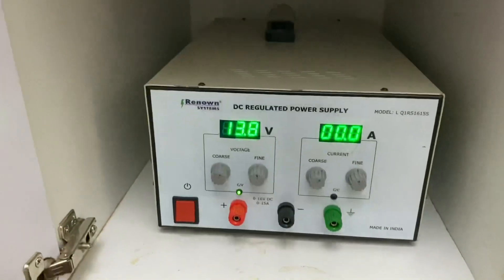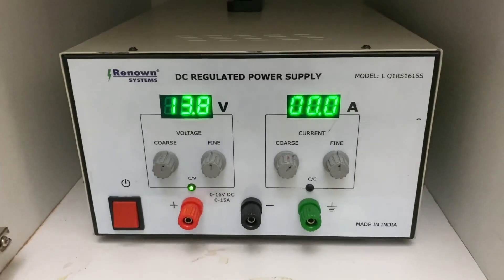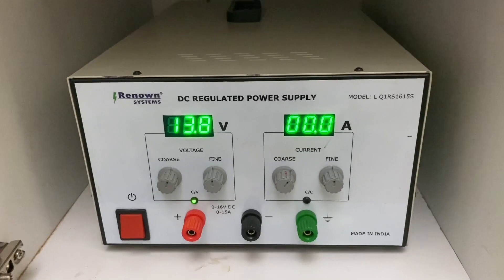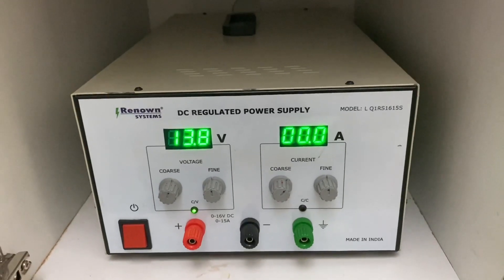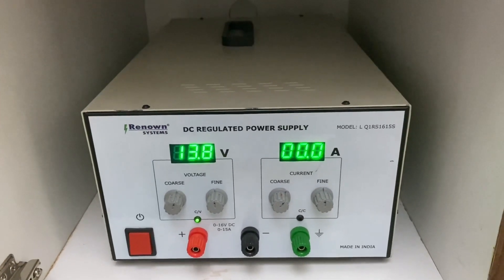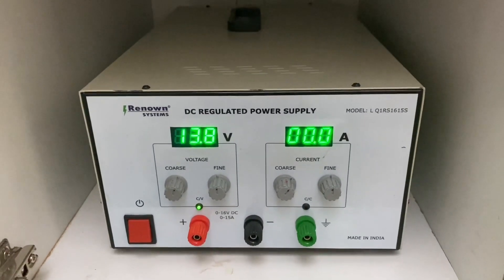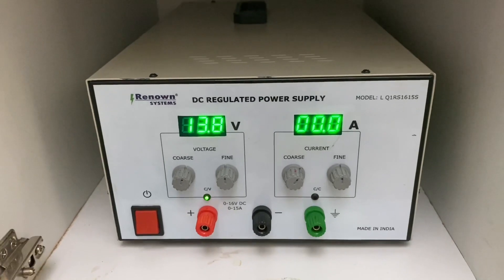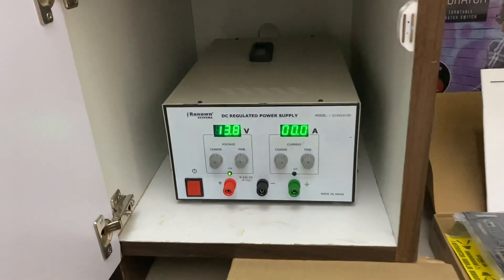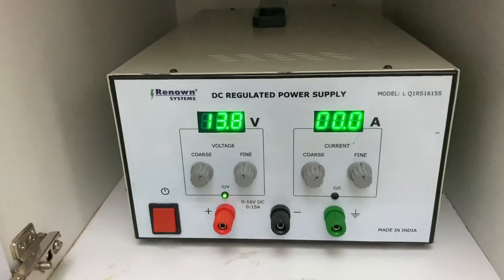If you want a similar power supply, you can contact Mr. Prajish who owns this company. He helped me in getting this power supply well assembled and on time. He may need some time to source components, assemble, and test — testing is very important. He will give you a timeline for delivery, provides a warranty, and takes care of any issues going forward. I tested it on dummy resistive loads and I'm very happy with this product.